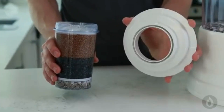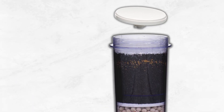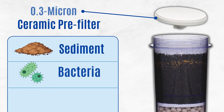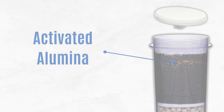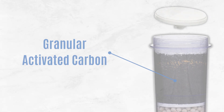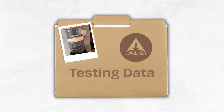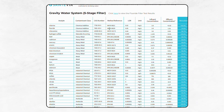The Santivia gravity water system filters water through three stages. First, a 0.3 micron ceramic pre-filter removes sediments, bacteria, and parasites. Then, activated alumina works to reduce fluoride levels. Next, KDF helps remove heavy metals such as lead. Finally, granular activated carbon targets chlorine and PFAS. The system is independently tested to meet NSF 42, 53, and 401 standards to back the company's claims.